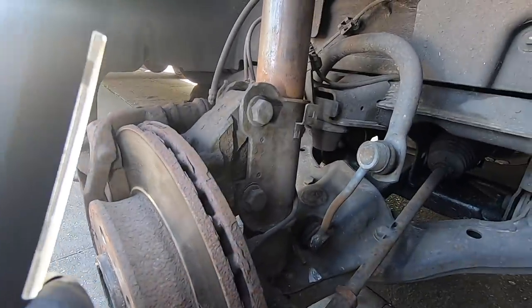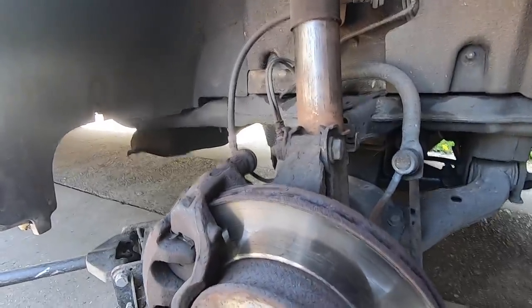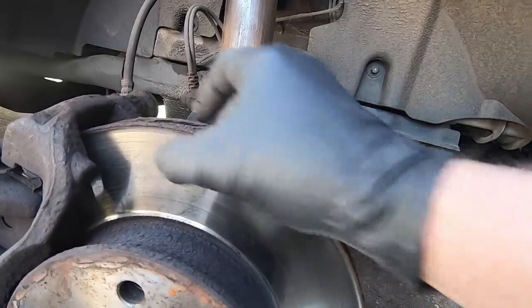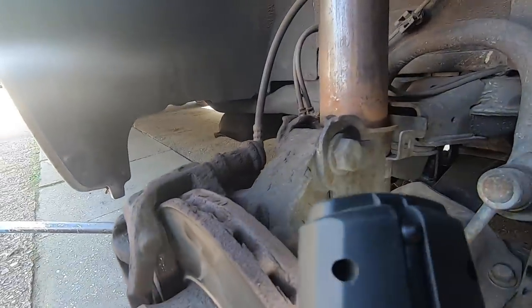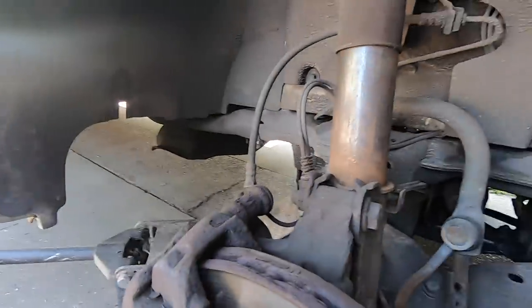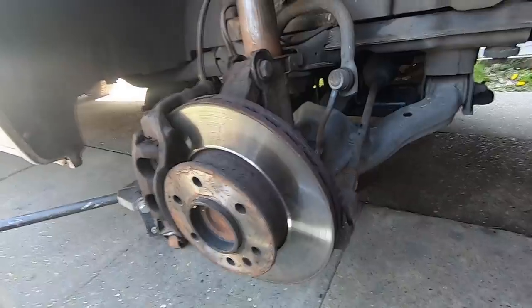My discs and pads look quite new. Now I know it looks rusty, but remember this van hasn't been anywhere. It's nice and evenly worn — there's no scores or anything. There's a little bit of a lip there, but that's to be expected. The main thing is the pads: there's plenty of meat on them. They've not done many miles at all, so I'm pleased with that.